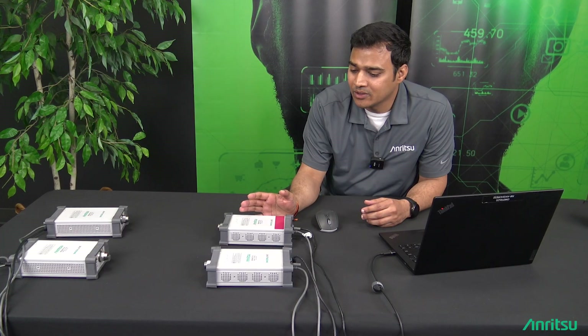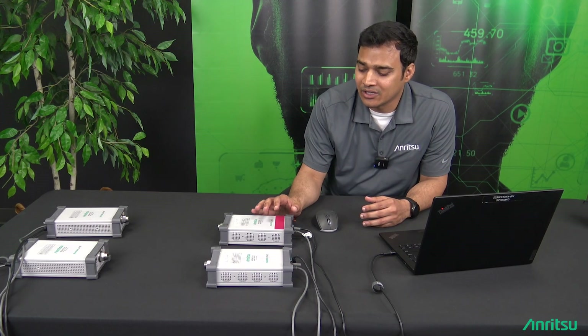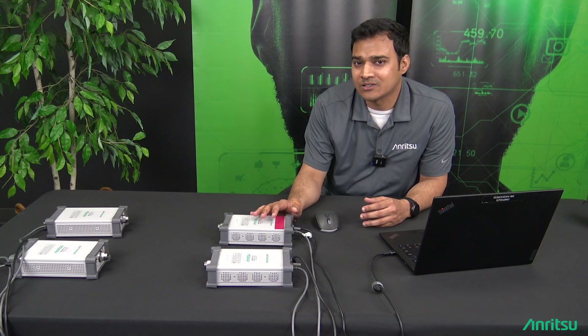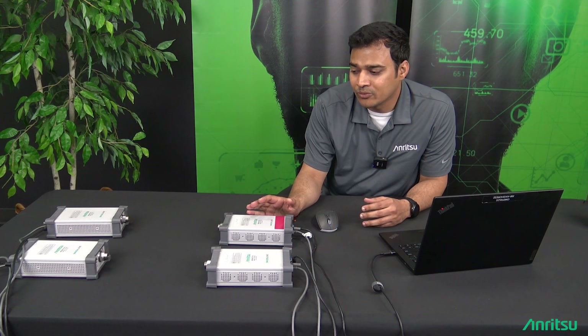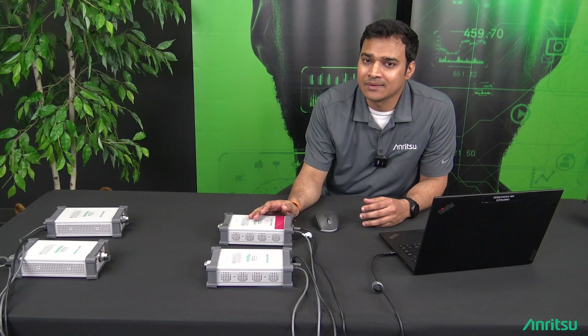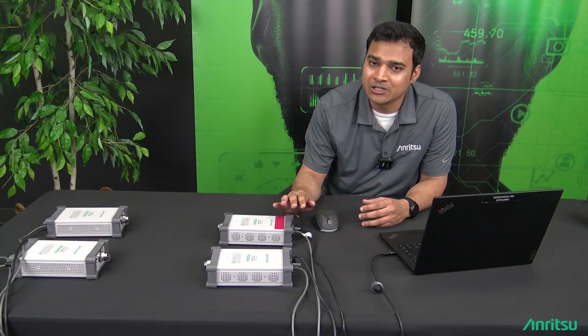In simultaneous sweep mode, when each VNA is opened independently, the sweeps are also happening independently. We can use an external trigger to synchronize the sweeps so that all sweeps on all four VNAs start at the same time.